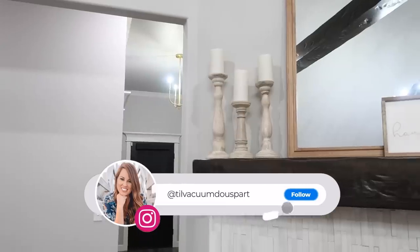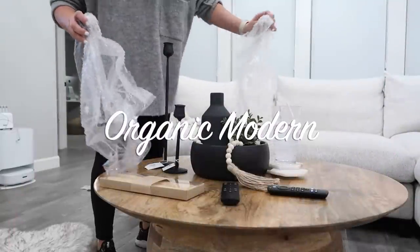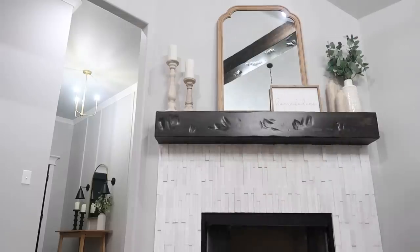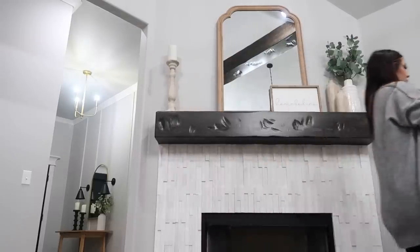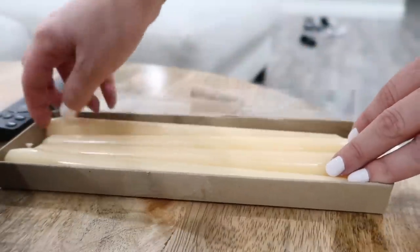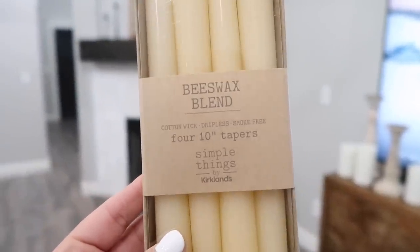Hello everybody and welcome to 'Till Vacuum Do Us Part.' Today's video is a decorating video focusing on the organic modern look. I get asked all the time what my style is called — finally someone nailed it: organic modern. It has a lot of Studio McGee vibes. We're decorating with Amazon items, Studio McGee's actual line, her Threshold line at Target, and Kirkland's. I wanted to show you that you can always decorate on a budget to get the desired look.